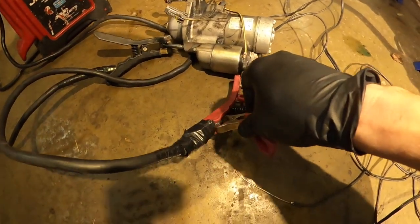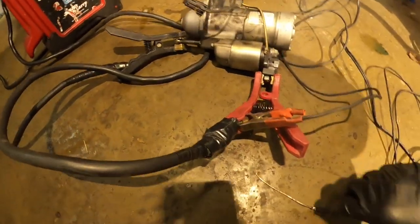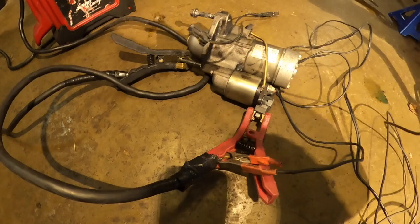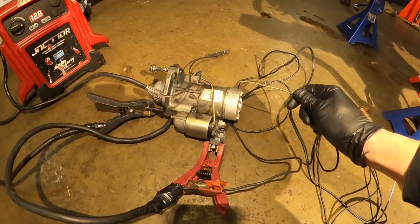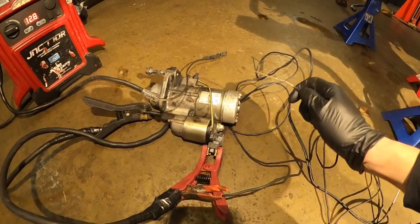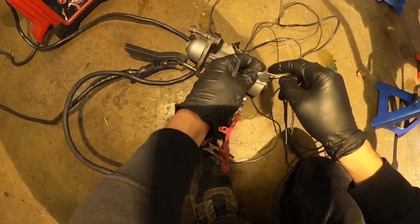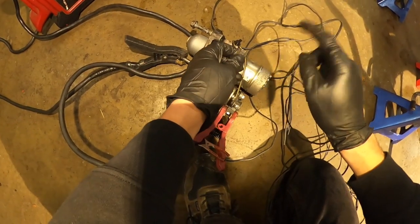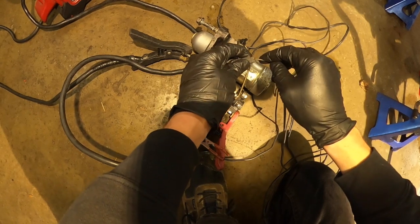Get the cable, check if you have power — you have power now. Get a cable and give power to turn on the starter. Let's try it.